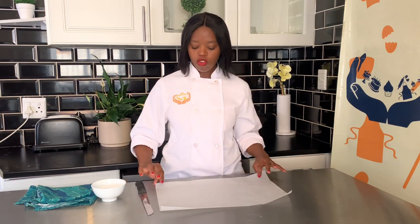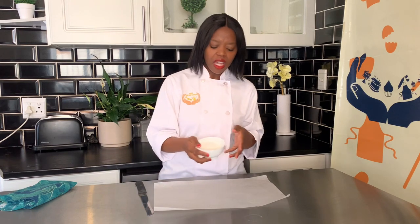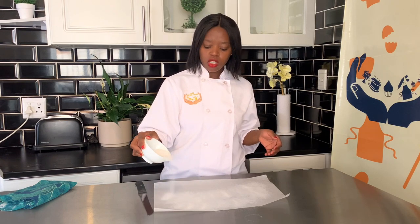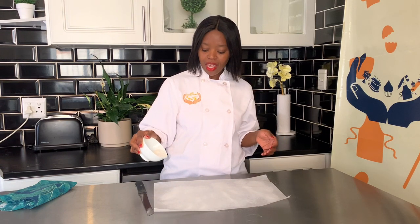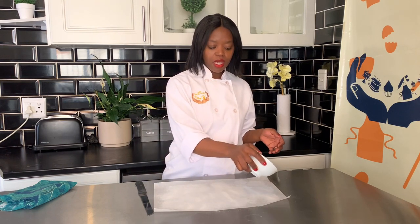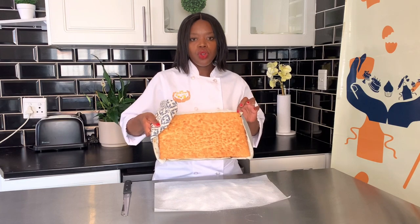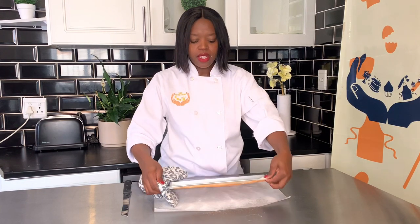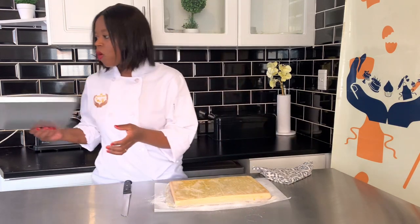While the cake is in the oven, take a piece of baking paper — a little bit larger than the pan — or a clean dishcloth, and sprinkle about half a cup of custard sugar on it. This prevents the cake from sticking. Also have a knife ready on the side. When the cake comes out after 10 minutes, quickly turn it onto the custard sugar surface. We need to work quickly because we don't want it to crack — we want to work with it while it's still warm.